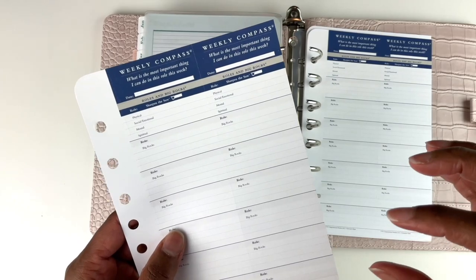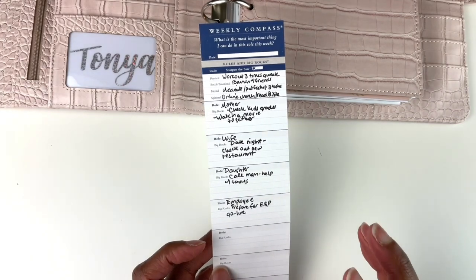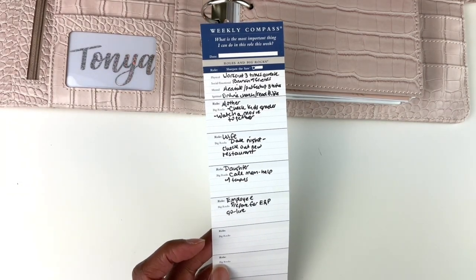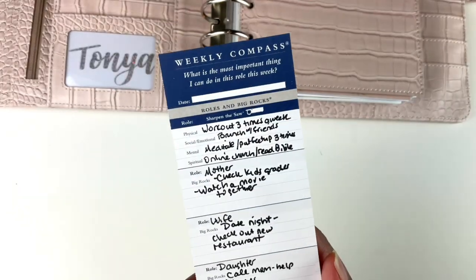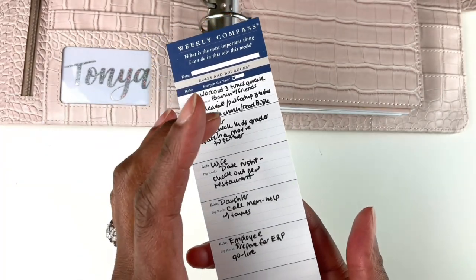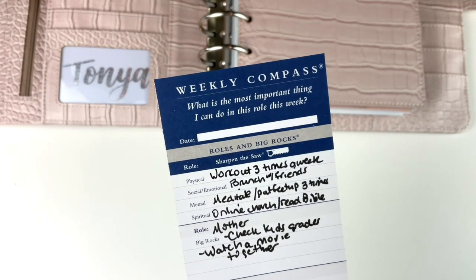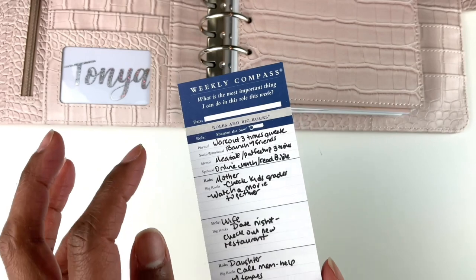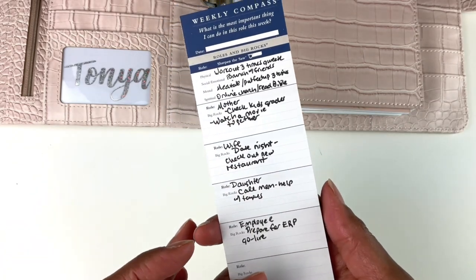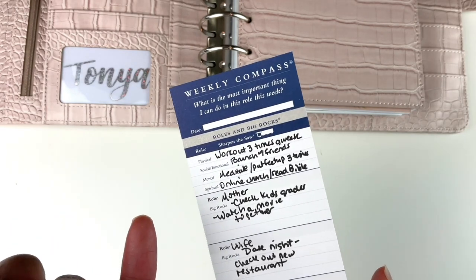Now I want to talk about the weekly compass. The weekly compass is a great way to focus on those moving parts. I think the areas on the weekly compass help with anxiety and ease your mind because it makes me feel I'm not missing anything and am addressing all the appropriate areas in my life. The top part of the weekly compass deals with yourself — your self-care — and the bottom section deals with other people. Self-care is at the top because if you don't have yourself together, you can't deal with other people.